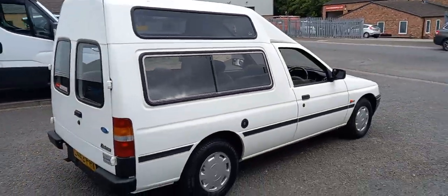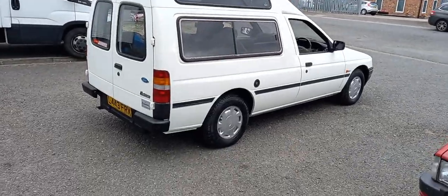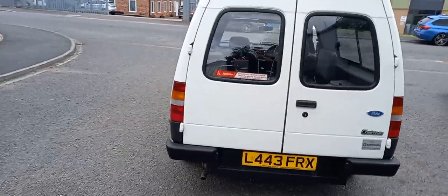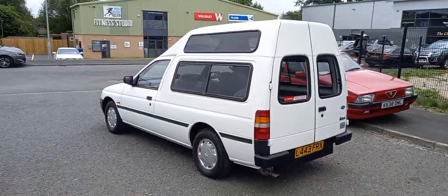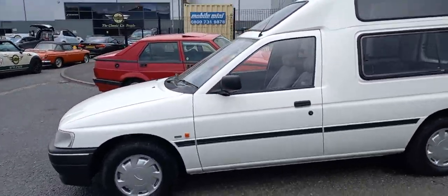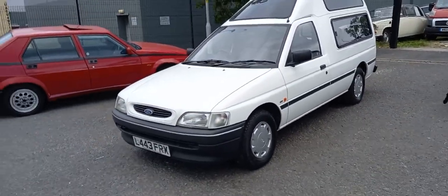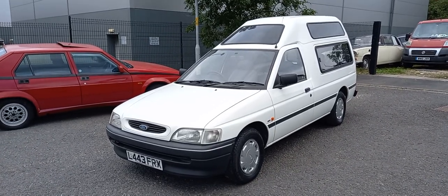I'd hate to think what the cost of one of these would be new now, for the purpose of wheelchair transport. You're not going to get a lot — I don't know, what are you going to get? 25, 30 grand, I suppose, for a newish one of these now, I would think — with a conversion. So it could be the buy of the century, this one, guys. I'll do some more photographs for you.